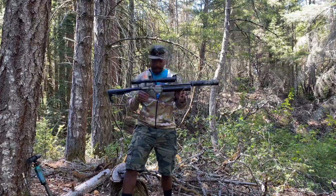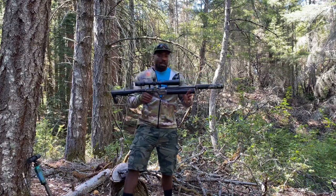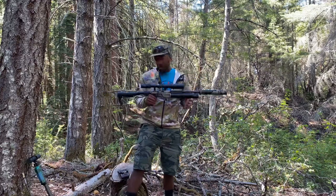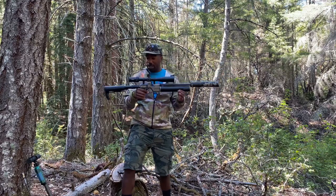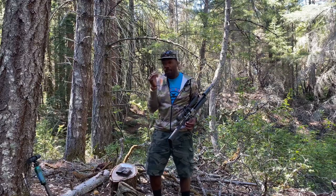Honestly, this one is up there — tied for first. If there's a chance I'm going to bump into a coyote on a ride or a scout, I'm taking it with me. This air gun is tied for first. Now for the bad news.